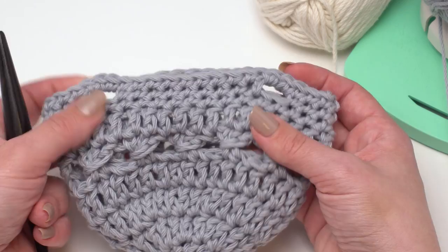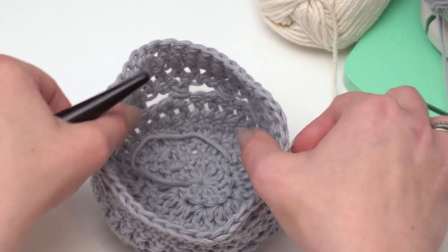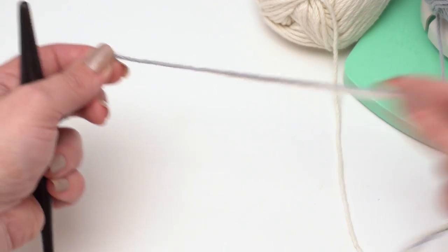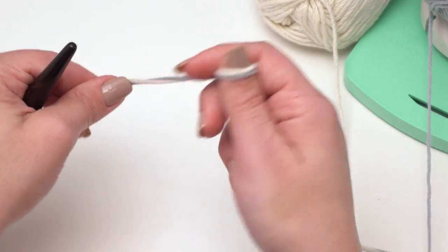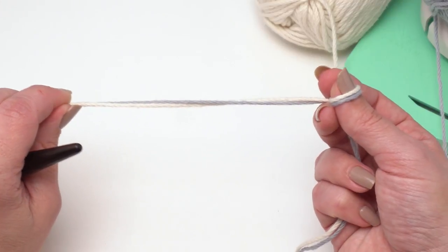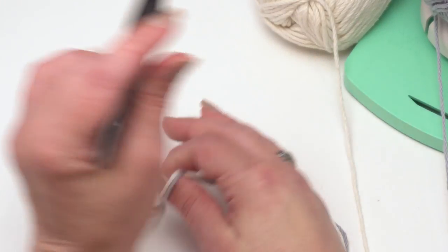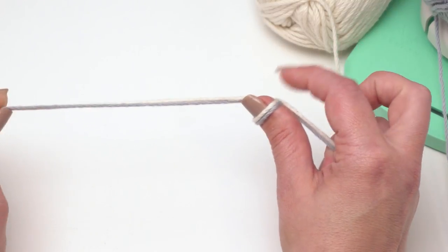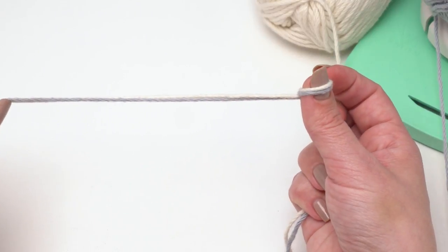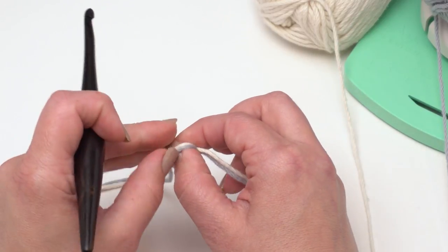We've finished crocheting the bag portion — you can see I've got my four holes here ready for the handles on our teeny tiny sample bag. It even sits up quite nicely like a little basket. Now let's talk about the handles, which are actually crocheted too. Unless you're using purchased handles, in which case you're done crocheting. To crochet the handles, we're going to hold two colors together. I'm using gray and loofah here, but in the written pattern I use loofah and white. Leave a nice long tail before making your slipknot because this will be used to sew the handle on.